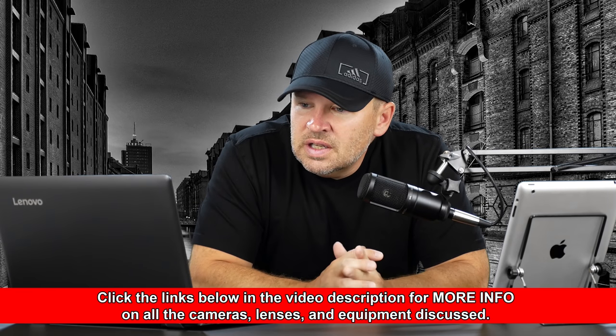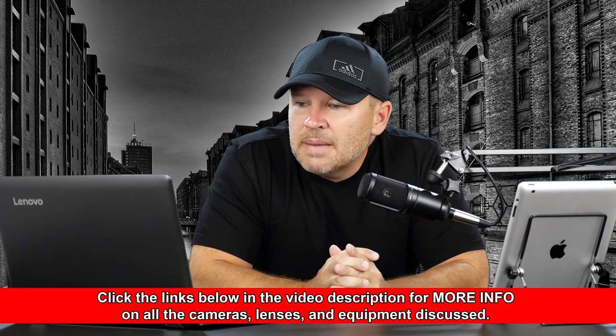I currently only have my 18-140mm f3.5-5.6 ED VR AFS kit lens. I'm currently undergoing my Bachelor in Interior Architecture, so I tend to do a fair bit of architecture scale model photography to complement my work at university. However, I also would love a lens to travel with that's versatile enough for holiday shots, portraits, street, and landscape — ideally not as heavy as my current kit lens.